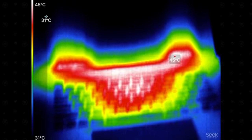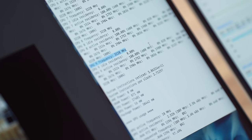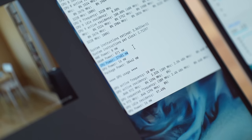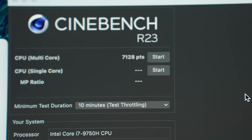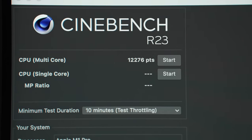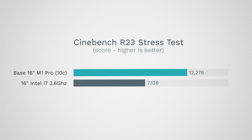The M1 Pro is staying at its full 3.228GHz, while the Intel model down-clocked all the way to 3.3GHz and then 3.39GHz trying to recover. Overall, the Intel ran at 68W most of the time before having to slow down even more, compared to a solid 27.5W for the M1 Pro — two and a half times more power. The Intel 16-inch scored 7,128 in the Cinebench benchmark; the M1 Pro 16-inch scored 12,276 — 72% more performance while using two and a half times less power.